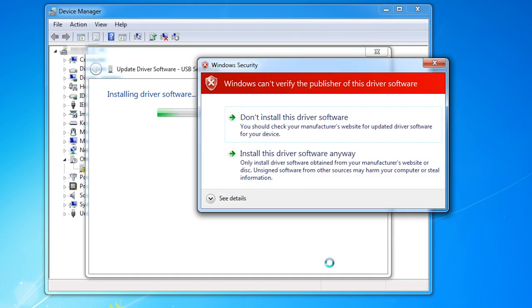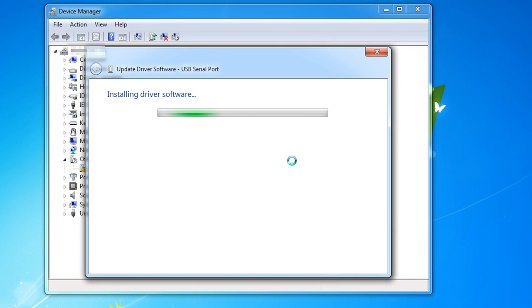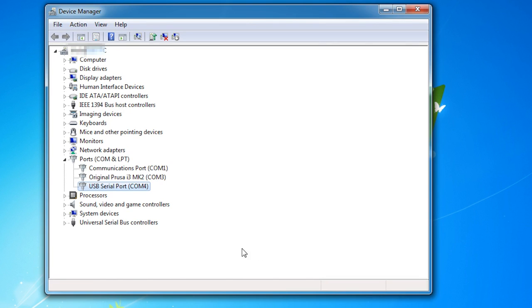Then click Next, and a Windows Security window will most likely pop up to ask if you want to install the driver. Click on Install This Driver Software Anyway, and wait for it to finish installing. At the top of the window, you should see USB Serial Port COM Number — in my case it's COM 4, but it may be different depending on what USB devices you have installed. You'll need to remember which serial port this is when you connect to your printer. If you forget, you can always go back to Device Manager and expand the Ports (COM and LPT) section.